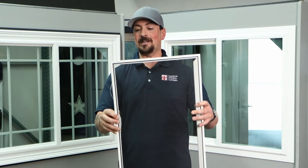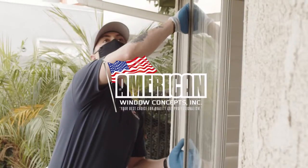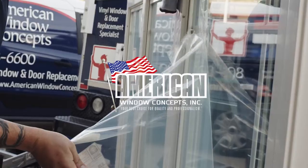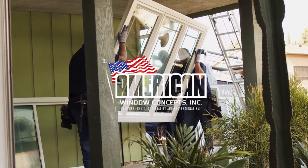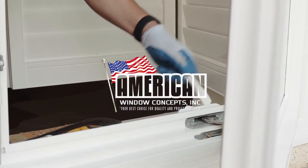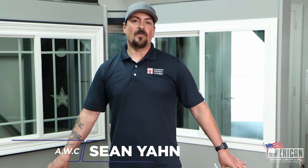I've met quite a few customers who have a cat that likes to sit in the area of the windowsill and they will kind of lean on the screen or they'll start to scratch at it. Hey guys, Sean with American Window Concepts, and today I want to talk to you a little bit about your screen options whenever you're purchasing new windows.